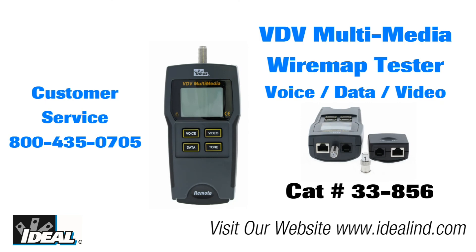If you would like to learn more about the VDV wire map tester from Ideal, contact our customer service department or visit our website. Thanks for watching. I'm Ron with Ideal.